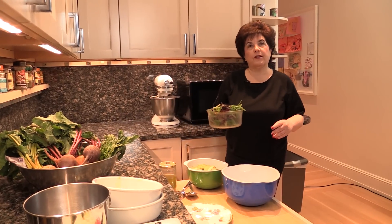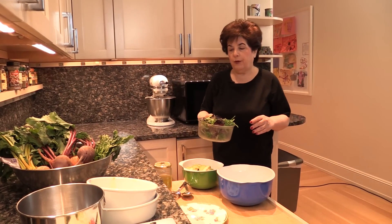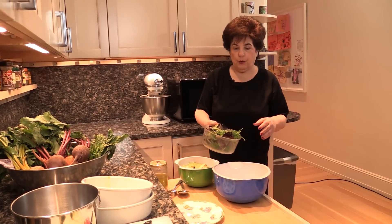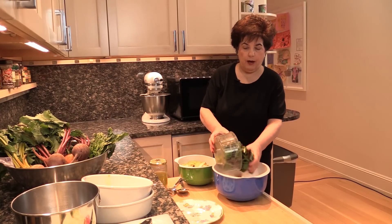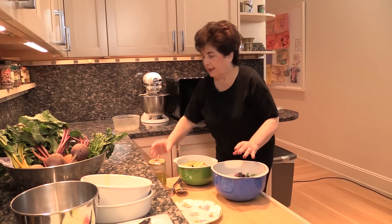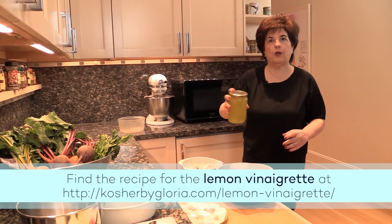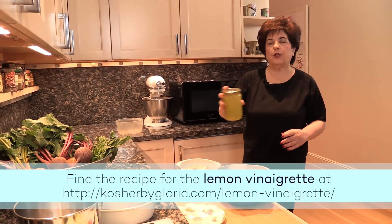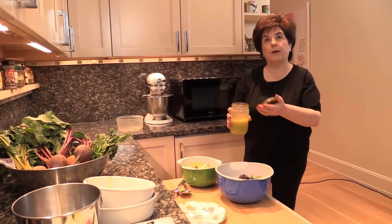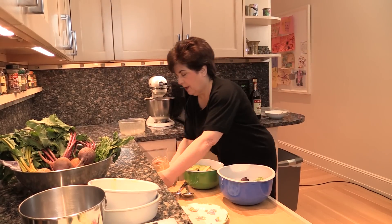I've pre-washed this mesclun salad and run it through a salad spinner a few times so that all the water is out. If your salad is wet, the dressing won't stick to it and you'll lose the taste of all the dressing. So this has been very well dried. I'm now pouring it into a larger mixing bowl. This is a lemon vinaigrette that I made with Meyer lemons — a Meyer lemon is a cross between a lemon and an orange, so it has a stronger citrusy taste, a little sweeter, and it's really good with the clementines.